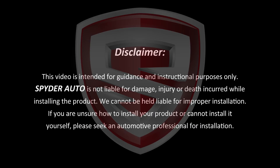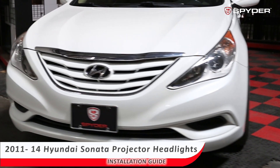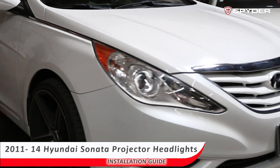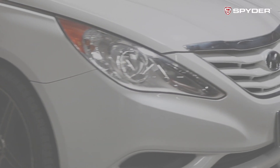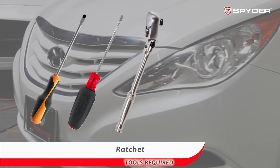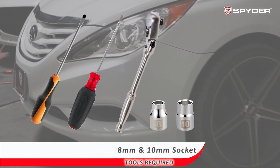Welcome to Spyder Auto Video Installation Guide for the 2011 to 2014 Hyundai Sonata Projector Headlights. Before we begin, here is the list of tools you will need to complete this installation: flathead and Phillips screwdrivers, a ratchet, and an 8 millimeter socket.